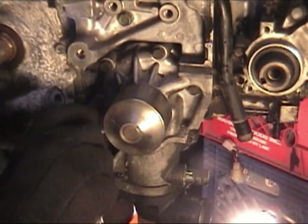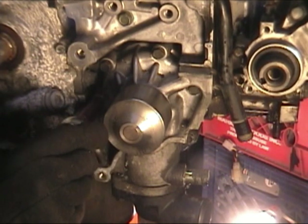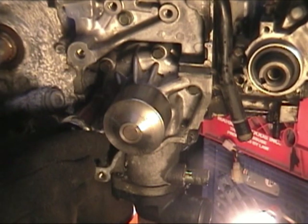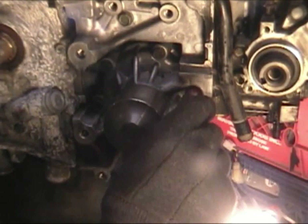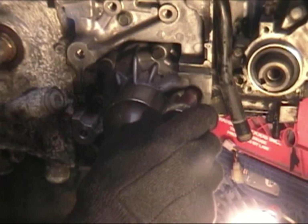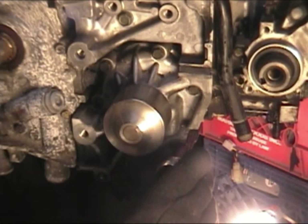As you torque one bolt down, the next ones are going to get looser as it squeezes together. I'll start on the ends and wait for the click — doing the sides, doing the bottom.